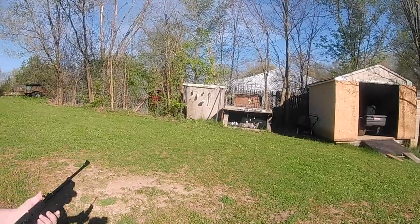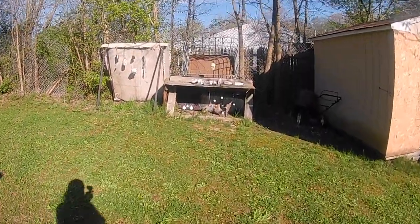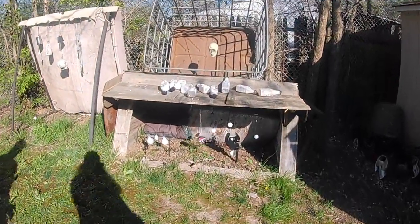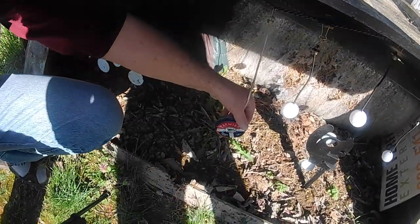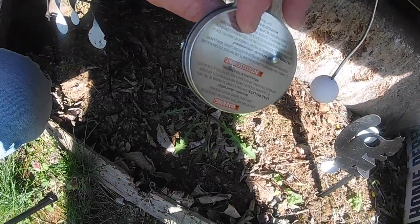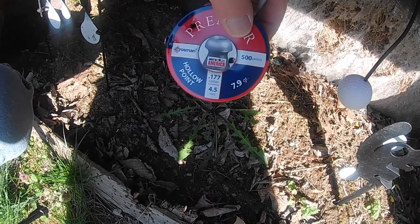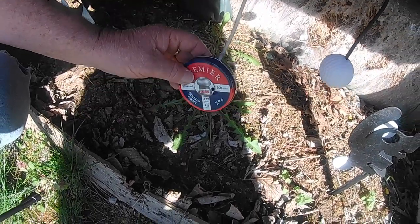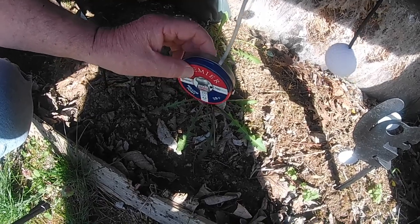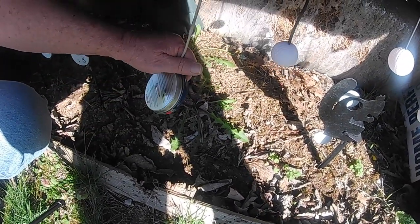I pumped it ten times. Yeah, it hit it really hard — I can see the hole in the front. It didn't go all the way through, but that's not too bad. That's really thick metal — especially the back end. The top part's a little thin but that back part is really, really thick.